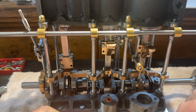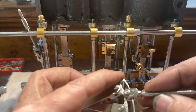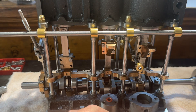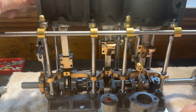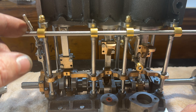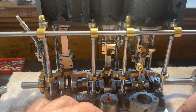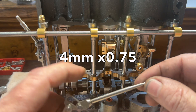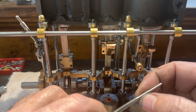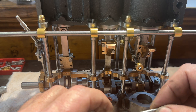I've made the connecting link for the Stephenson's link. If you look here, that's going to drive the actual valve. Another idea of Andy's was to use an M4 by 7.75 thread, so you have a finer thread and a finer adjustment as well, which is a great idea.